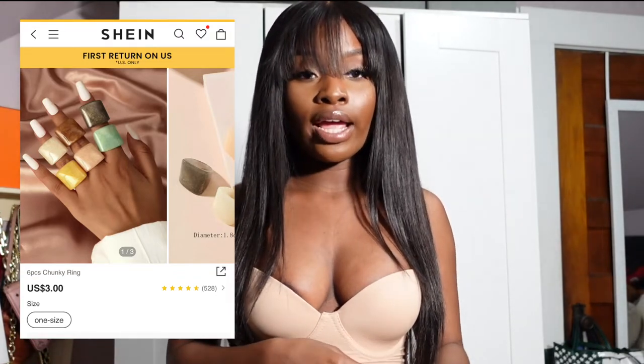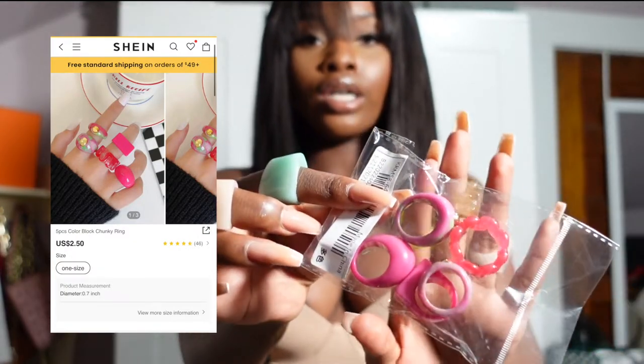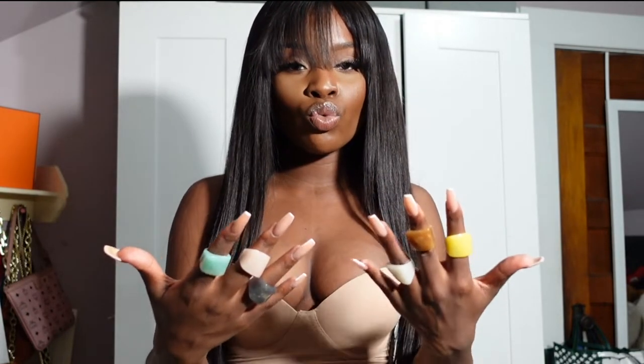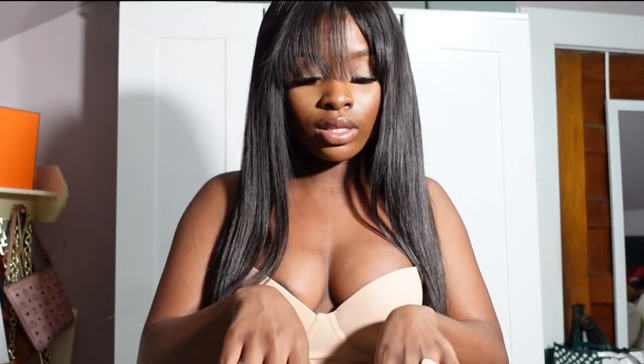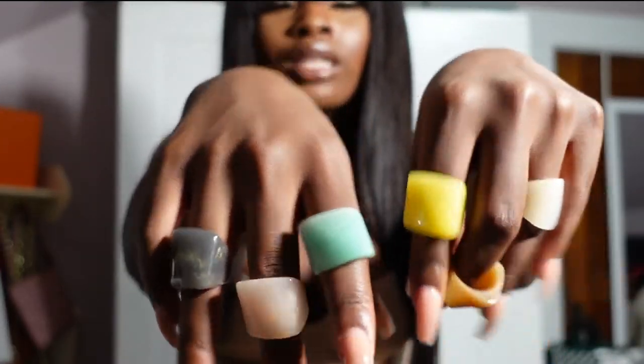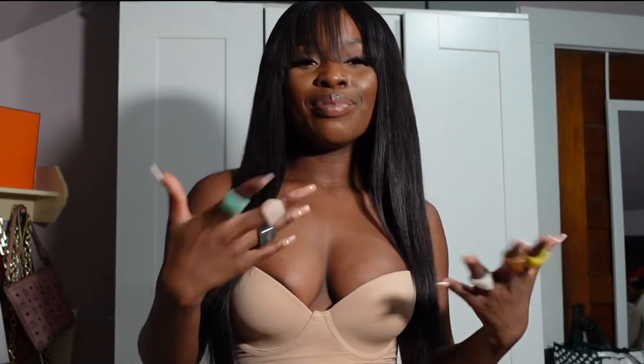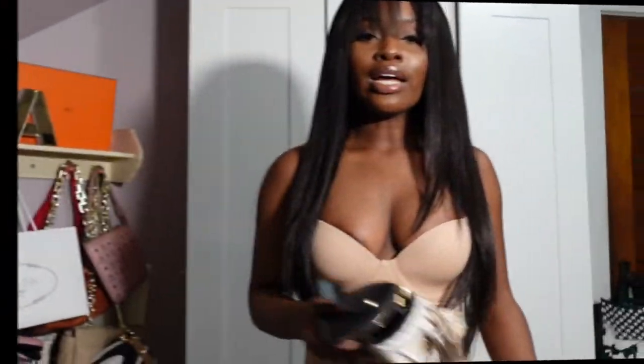Let's get into these chunky bracelets. I'm sure you've seen these trending — they're super cute. I got them in pink as well. I'm not really an accessory girl so I don't know if I'll wear them, but I just wanted them as an option to add some fun to my outfits. They have this marble detailing to them. I think they're cute and playful — get them. They come in different colors and you can wear them with anything.